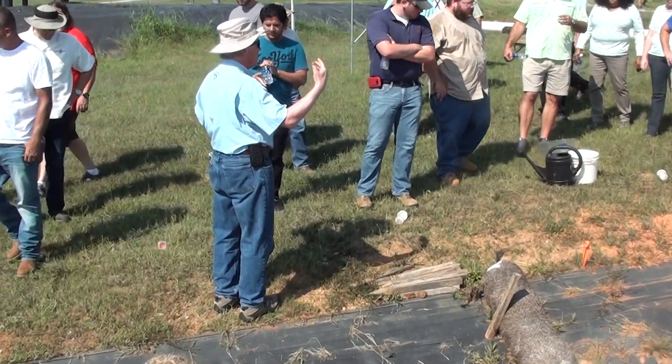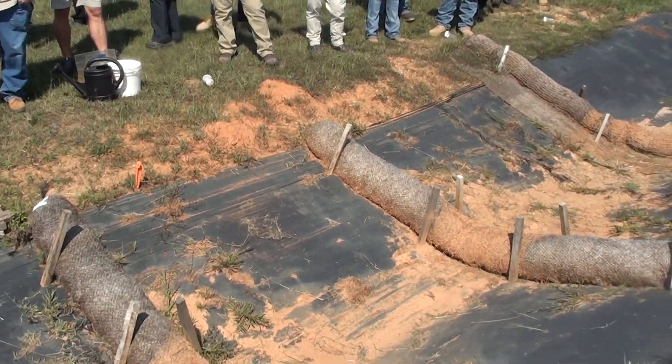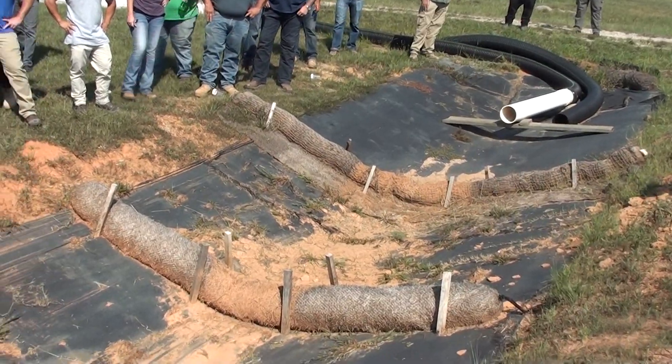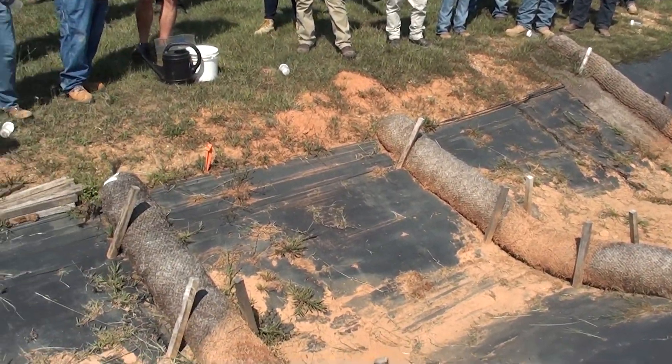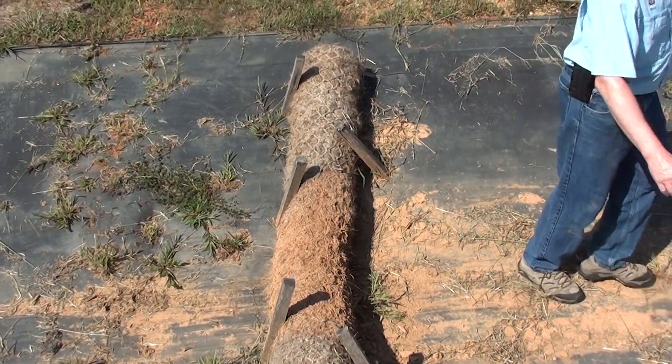What we're going to do is send a simulated storm event into our ditch here. We've run a lot of experiments here as well as demonstrations, so we've lined it so that it won't erode during the demonstrations. You can see the leftover remnants of sediment from previous demonstrations.